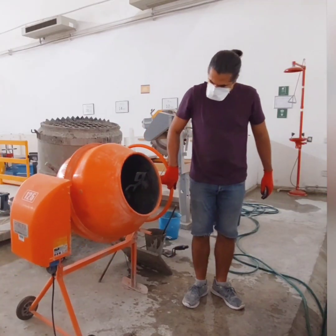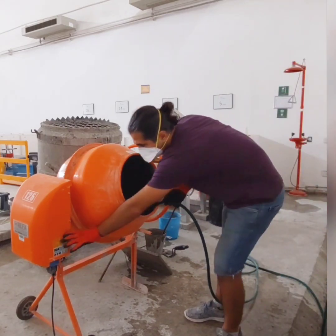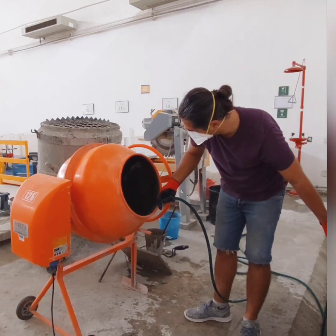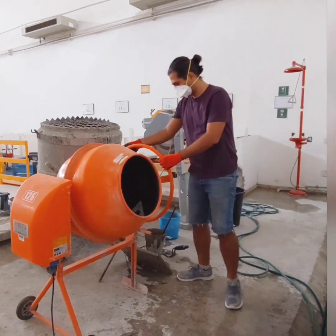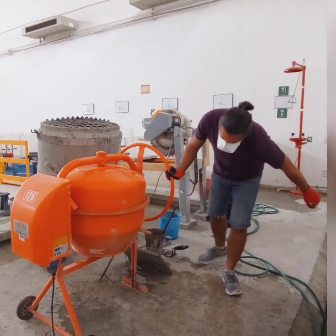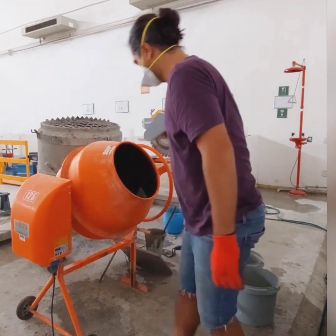Now it's time to mix, but before we add all our ingredients inside the mixer, let's add a little bit of water to the mixer. This will make sure that we don't lose any mixing water during the mixing time. After that, we should remove the excess water from the mixer.